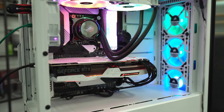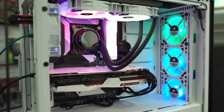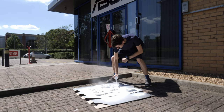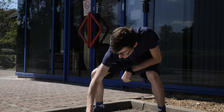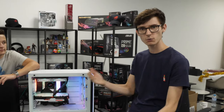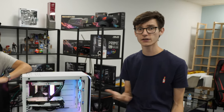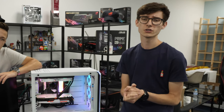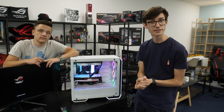Let us know what you think of this system down in the comments below. Are you a fan of white builds? Is modding something you would do to your own components, or do you think it's a bit risky? Have we done a terrible job? If you want to see us actually paint everything, you can find that video over on James's Geekawatt channel. Until next time and that water cooling build - thank you so much for watching. Current pricing for everything is down in the description below. Please hit the like button if you've enjoyed it, and I will see you in the next video.